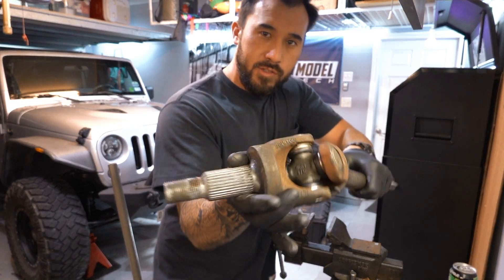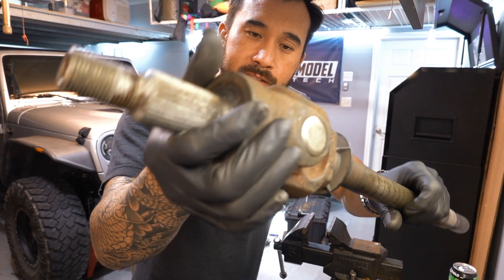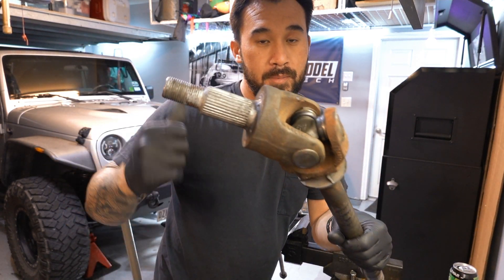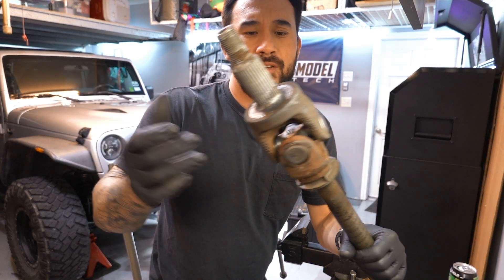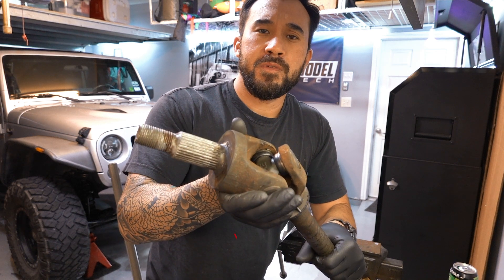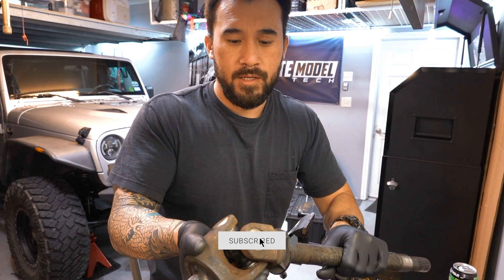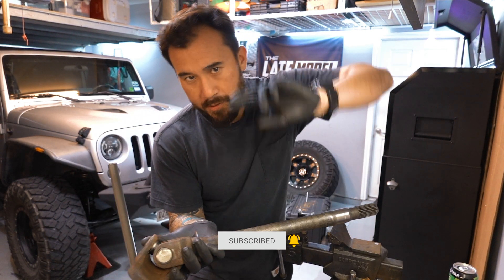That's pretty much it - here's the new U-joint. Non-greasable, but it should last quite a while. I'm just going to go slap it back in just like we took it apart and it should be good to go. That's pretty much it for the video - if it was helpful, do me a favor and hit the thumbs up. Subscribe if you want to see more Jeep stuff. You guys take care and stay safe, have a great weekend.